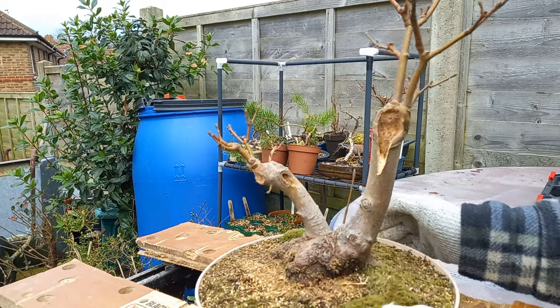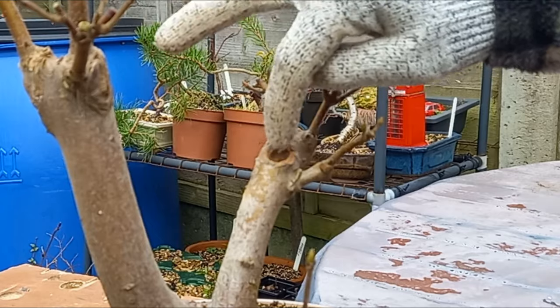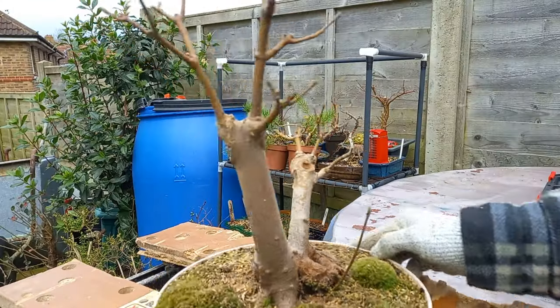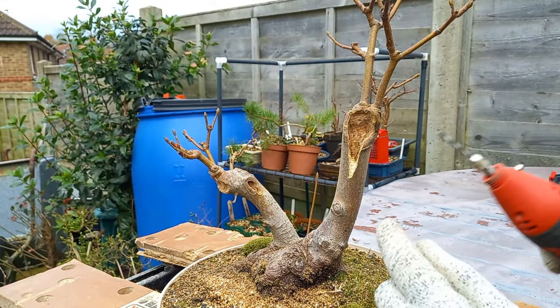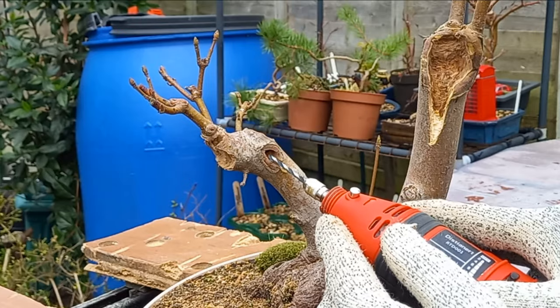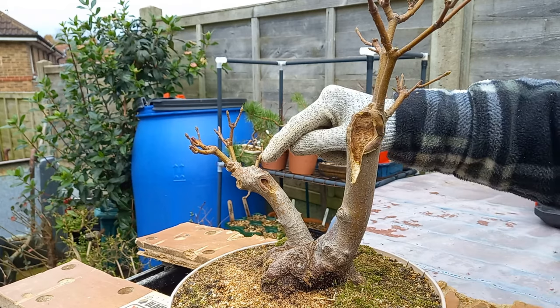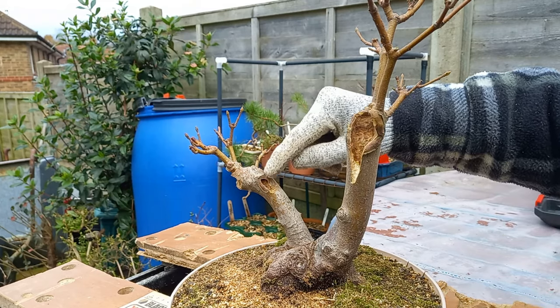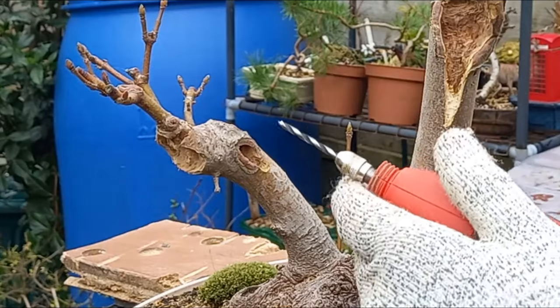One problem I can see is — if you just spin that round like this, you can see with this shallow area at the top, what's going to happen is that it's going to fill with water. What I might do, seeing as though we have this hole on the side, is put a drill bit into the Dremel and go straight up there to marry this hole up with that one. That way, water won't build up in this shallow area — instead it will drain out this hole and run down here.